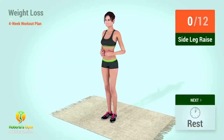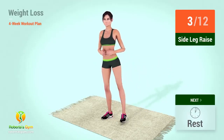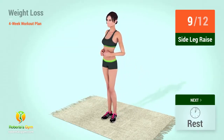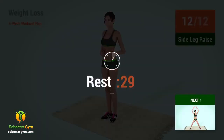Up next, side leg raises. In 5, 4, 3, 2, 1, go. 1, 2, 3, 4, 5, 6, 7, 8, 9, 10, 11, 12. Rest time.